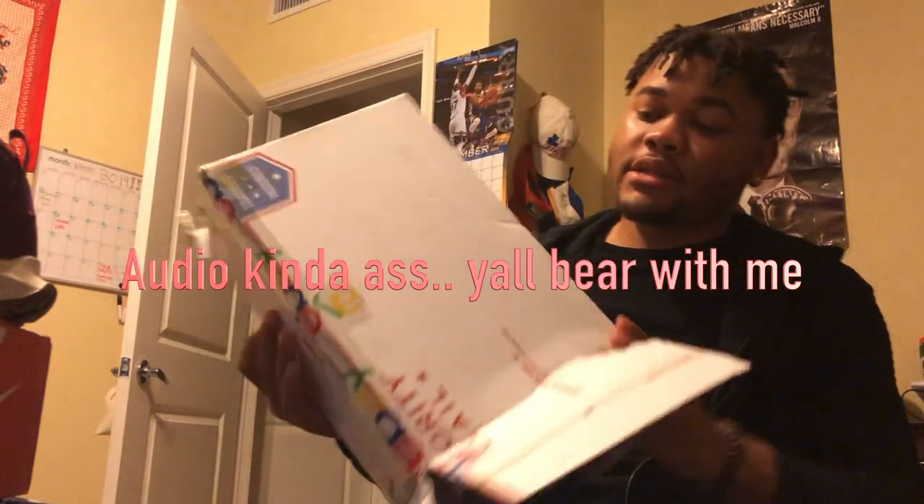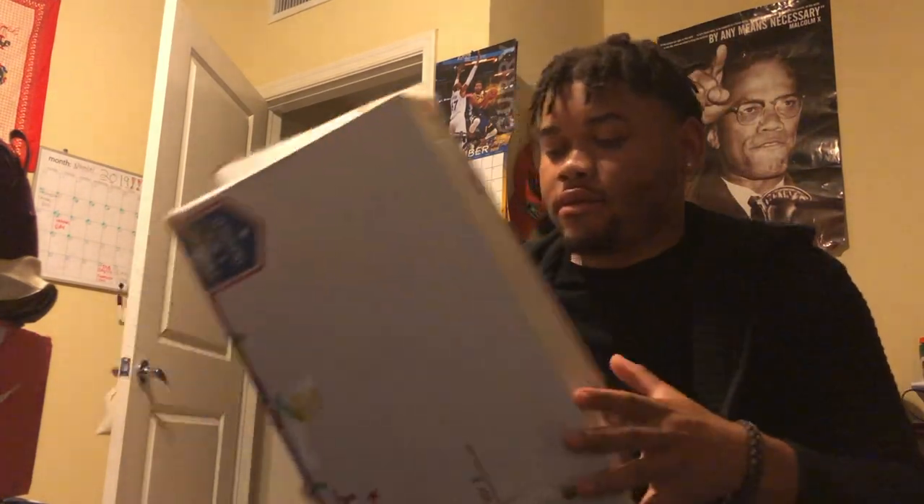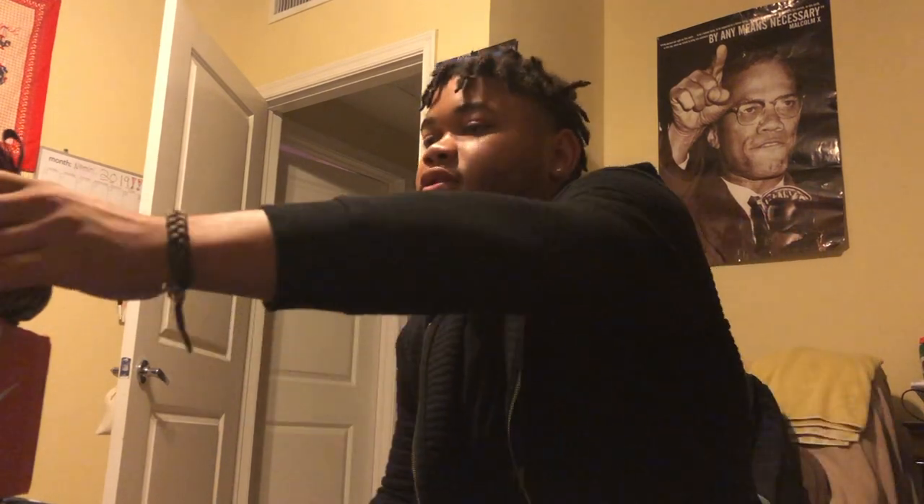Back at it again with another unboxing — well, not really an unboxing, because my dumb ass was recording with the camera flipped. So I already unboxed this. I'm sorry y'all, I missed the unboxing. But today we got a Nike Air Terra Humara 18.